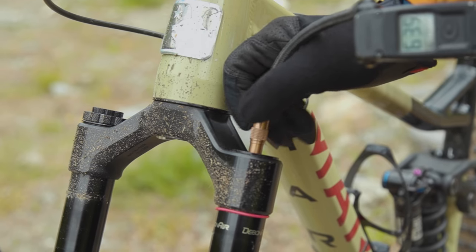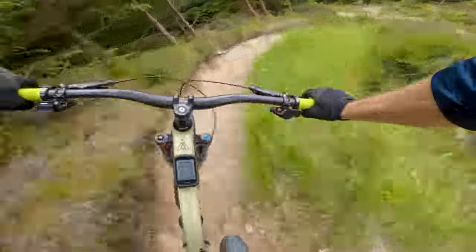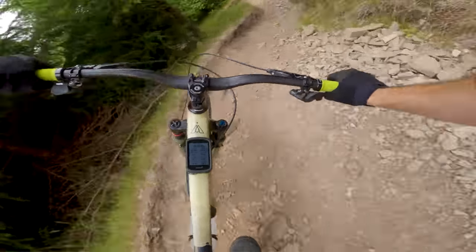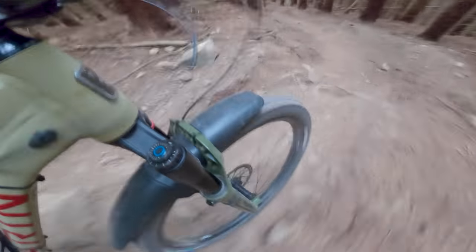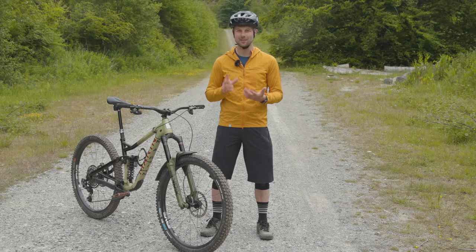And number three, the air spring has been totally overhauled. The Debonair Plus spring aims to provide all the positives of the previous Debonair springs, such as a super supple beginning stroke with bottom-out resistance, without the negatives. Remember these points as I'll come on to them in detail later in the video.